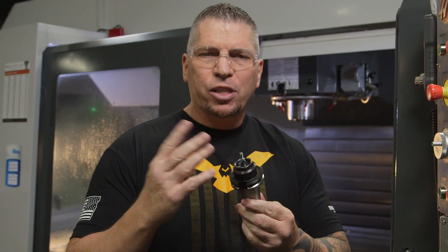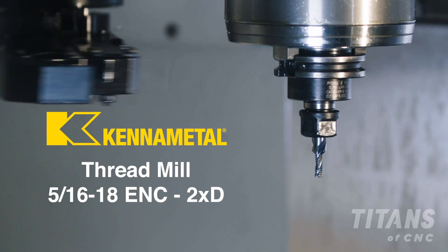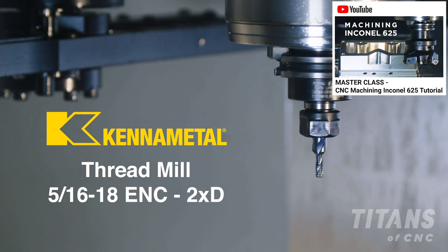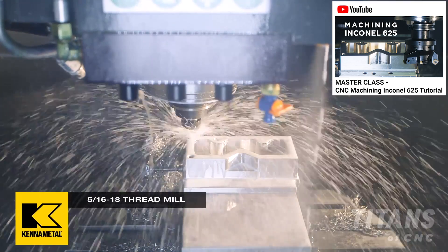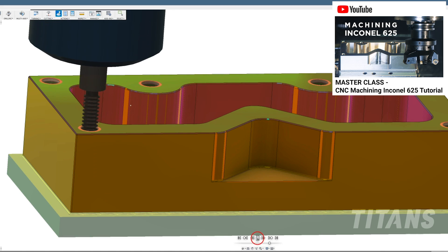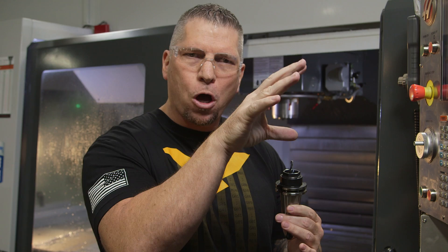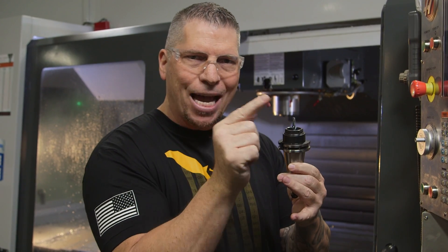So first thing — this is the exact 5/16-18 thread mill from Cannon Metal that's actually in the Inconel video, where I teach you how to machine Inconel 625. In that video we use CAM to do the program, but it's important that you also understand the structure of the code and how it works.